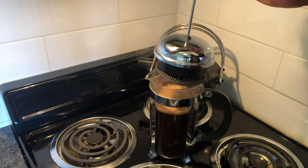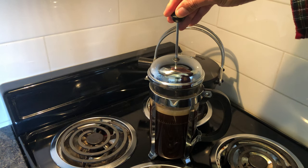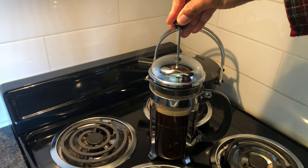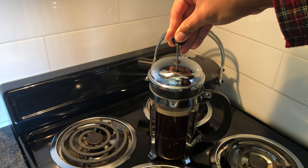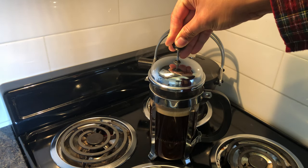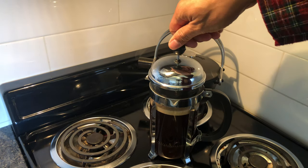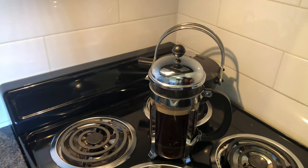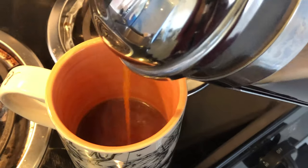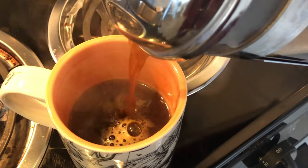Replace the plunger and plunge slowly and not too forcefully. After you've plunged, grab your favorite cup and enjoy a hot cup of French press coffee.